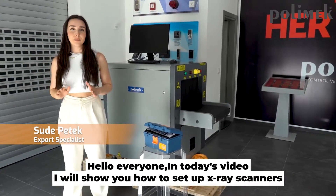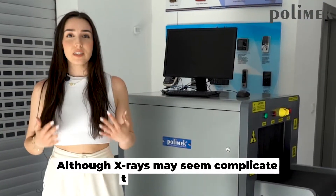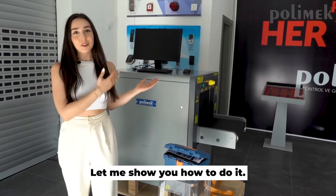Hello everyone! In today's video I will show you how to set up x-ray scanners. Although x-rays may seem complicated, they are actually very simple to install. Let me show you how to do it.